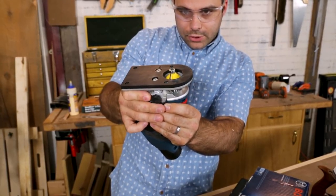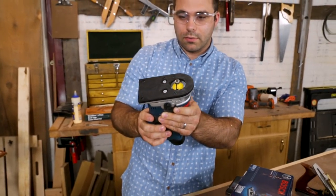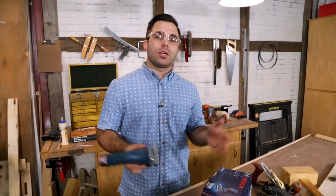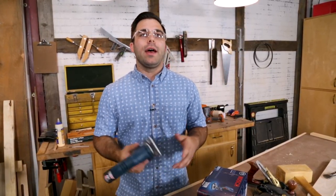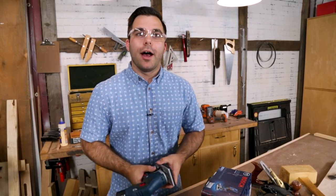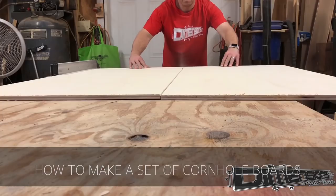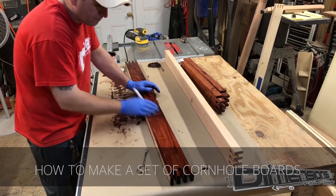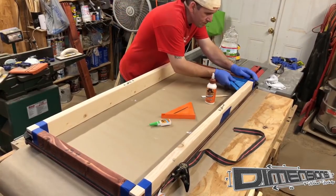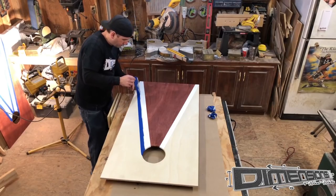Once you get the reveal on your chamfer bit or whatever you're using, you can rock and roll. Our next video is from Dimension Woodworks — he made a set of cornhole boards with some unique flair. Cornhole boards are popular in the summer but often all look alike, so he took it to the next level with box joints on the frame beneath the plywood and some creative staining. It's a good build and he's a smaller channel, so go check him out and give him a subscribe.